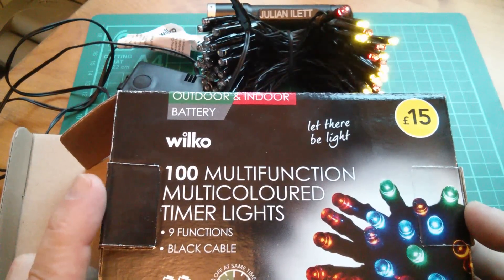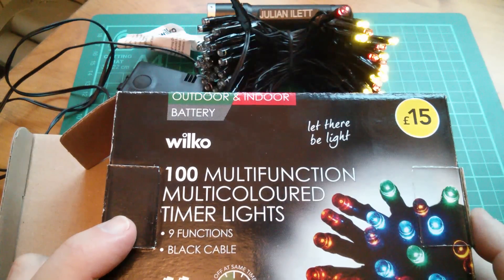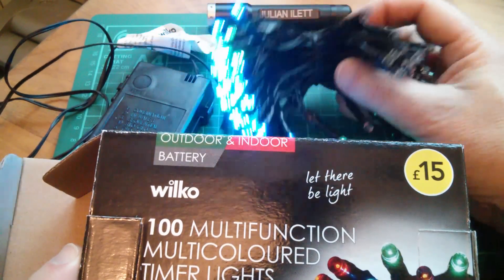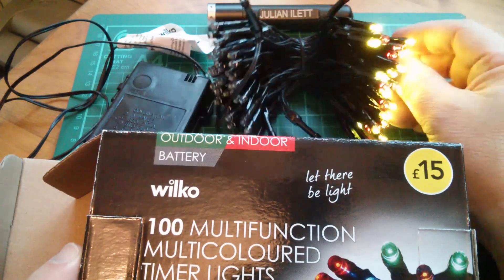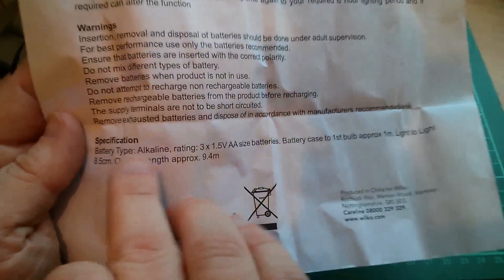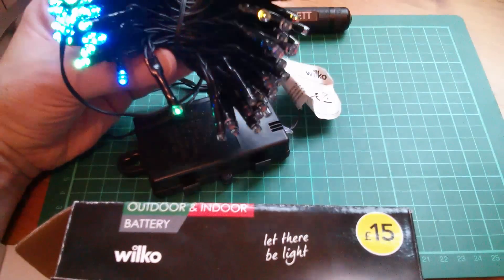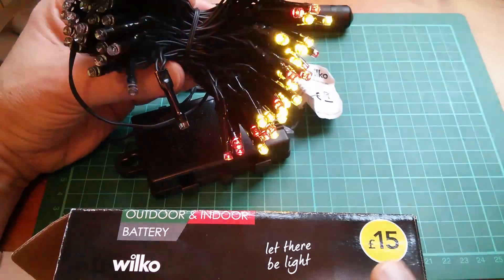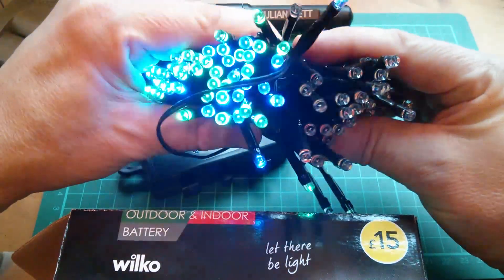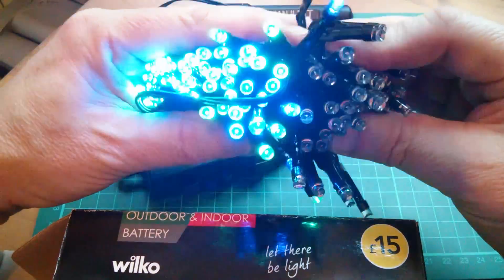So that's really it — Wilco's 100 multifunction, multicoloured timer lights with nine functions, indoor and outdoor, battery-operated. For £7.50 I think these are actually quite good, mainly due to the sheer number of lights. It's about an 8-metre string — the overall length is approximately 9.4 metres. When I took these to the checkout I was prepared to pay £15, and I think I might have been a bit disappointed for £15. The ability to switch between colours is fairly limited because of this simple two-wire arrangement, but for £7.50 I think this is pretty good.